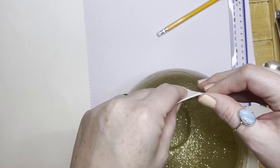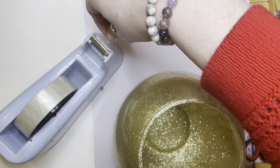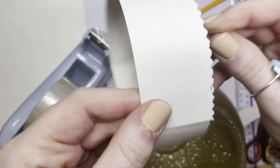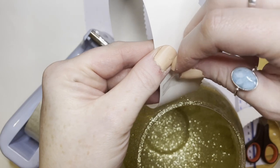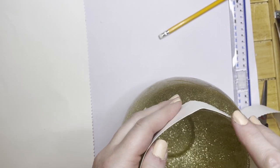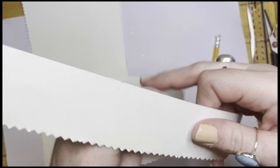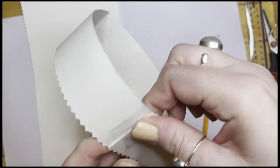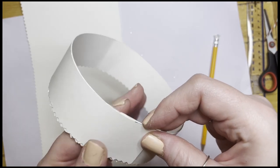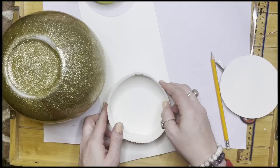I'm just sellotaping it together here. That's my son Dexter's hand - he's always watching what I'm doing while I'm crafting. So that's it fitting on top of the bauble. What I did was I doubled it up so it was a more robust ornament so it wouldn't get dented easily - doubling up makes it a bit firmer. And now I'm just drawing round to make the lid of the cap.